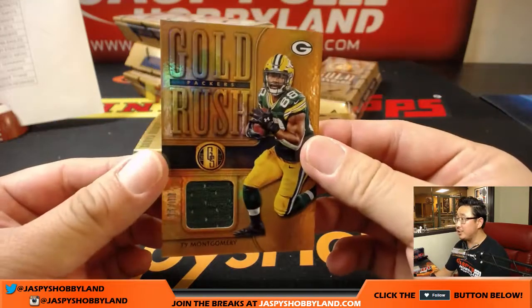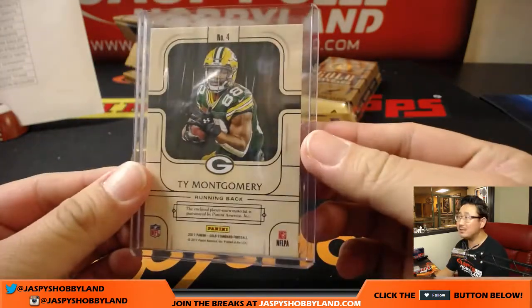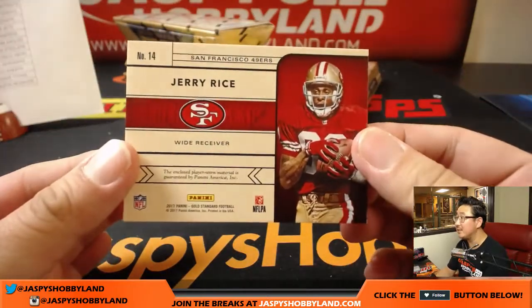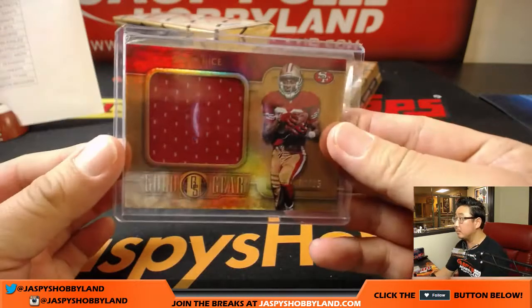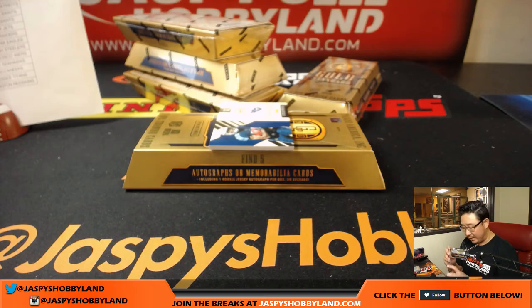Ty Montgomery, Gold Rush, 95 out of 99 — nice relic there for the Packers, going to Mario. Apparently people were saying his rib injury is not as bad as it appeared. Jerry Rice — Gold Gear, Jerry Rice, 6 out of 25. That is awesome — Niners, that'll be for Matt Rourke. Brad Kaya, autograph for the Lions, 005 out of 149 — could be an interesting guy for the future. That'll be for James Scheissler and the Lions.